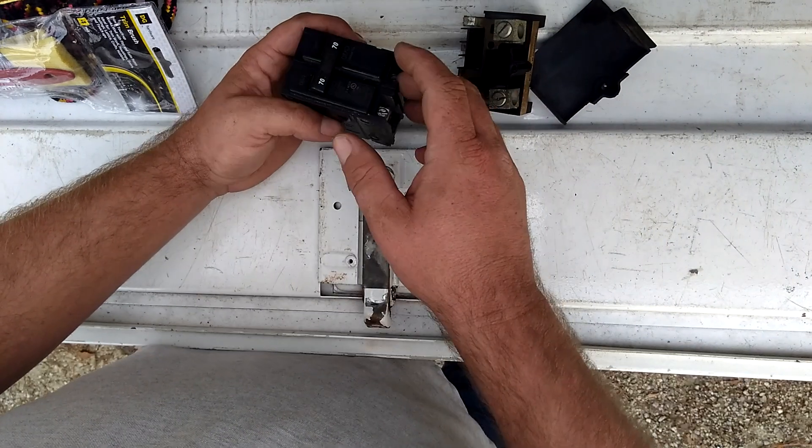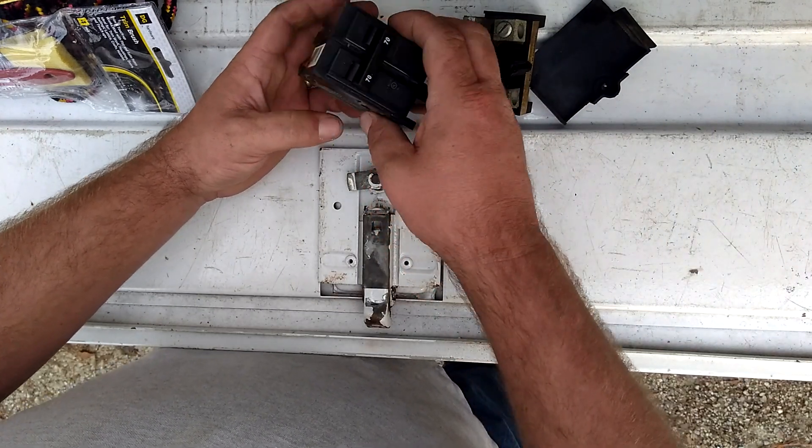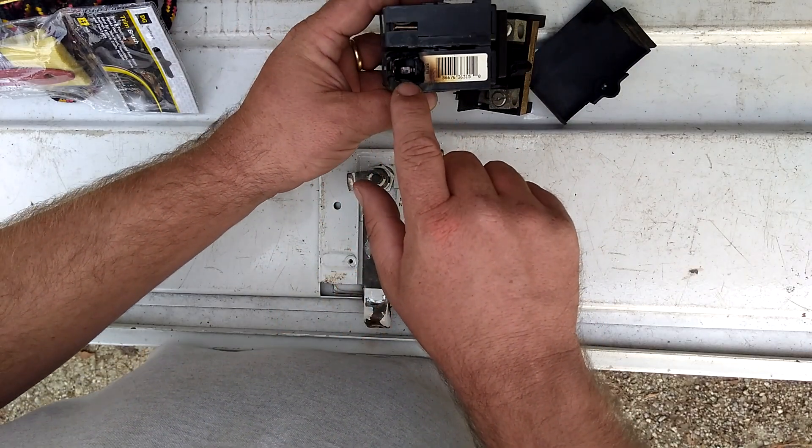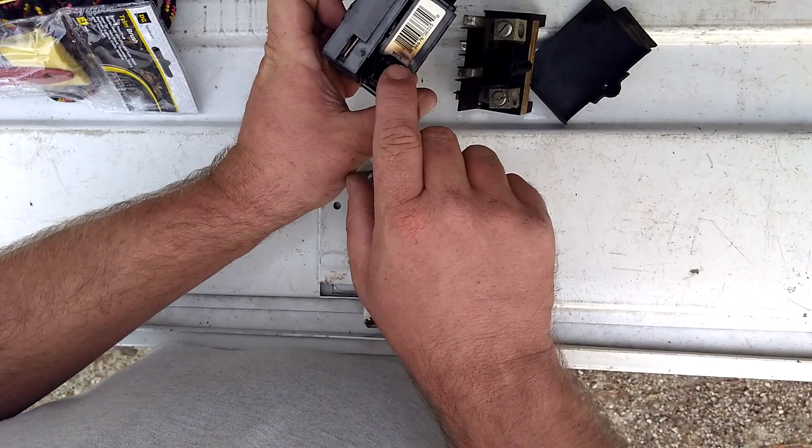A 10 kilowatt would probably have a 60 amp, and the 15 kilowatt has a 90 amp. So it heats up quite a bit. As you can see here, it is toasty and burnt — BR270.